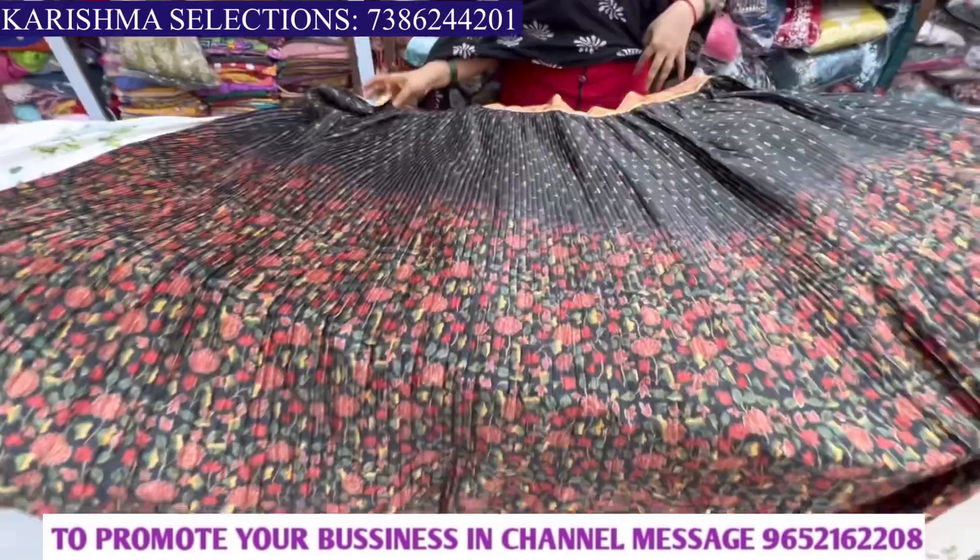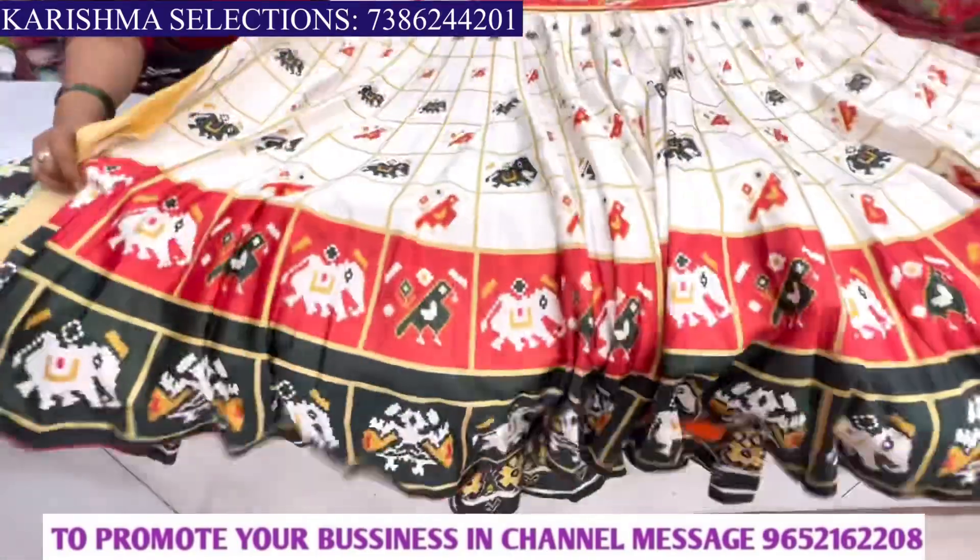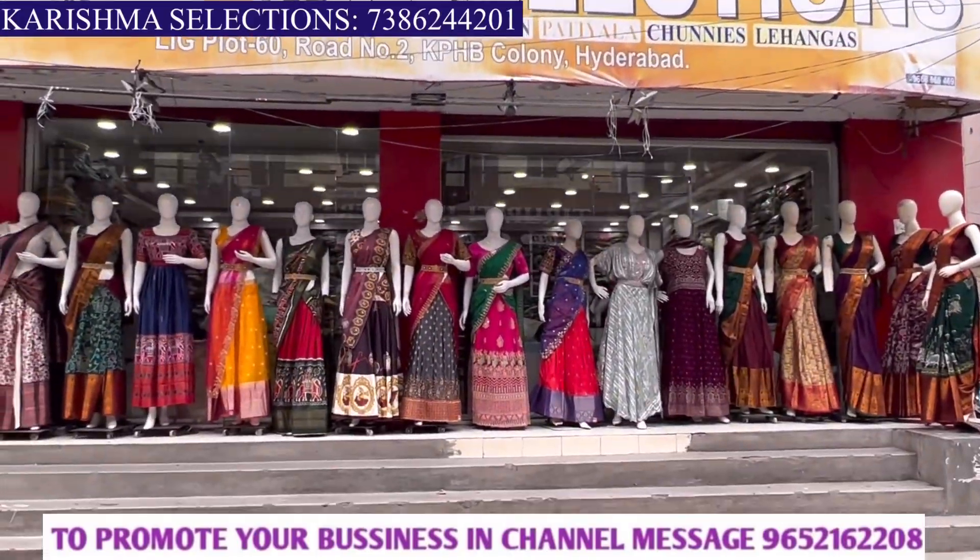Hi friends, welcome back to our channel. This is a beautiful digital lehenga collection. We are going to show you this collection from Karishma Selections. In this shop, we have all varieties of dresses.